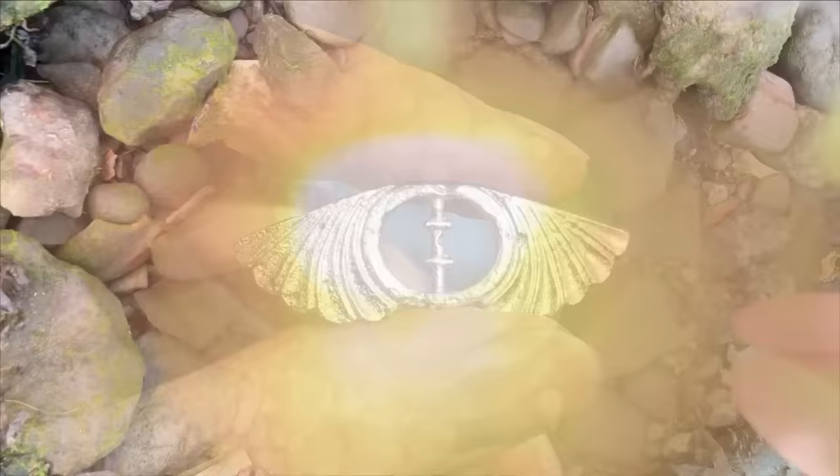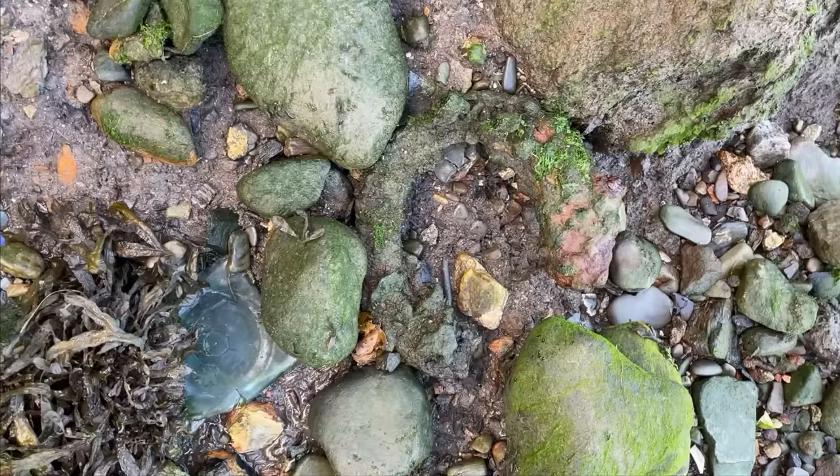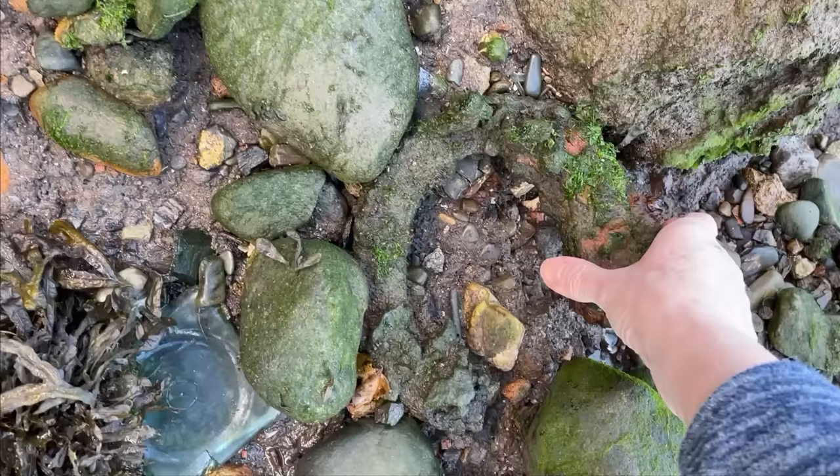A bit of brass with a hole in it — good for making things. Can you spot that? It's very well camouflaged, but it's a giant horseshoe. Look at the size of that. I think it's a bit too big and heavy to carry.